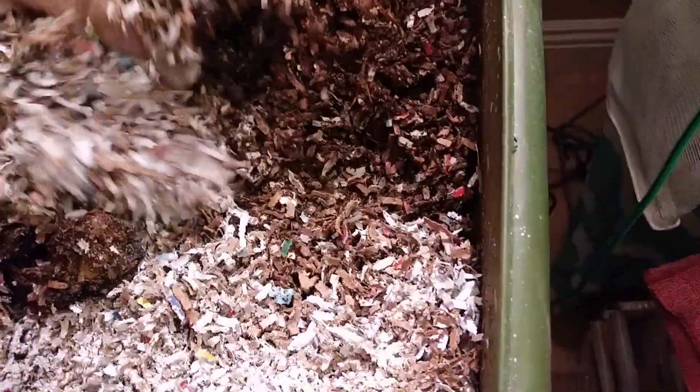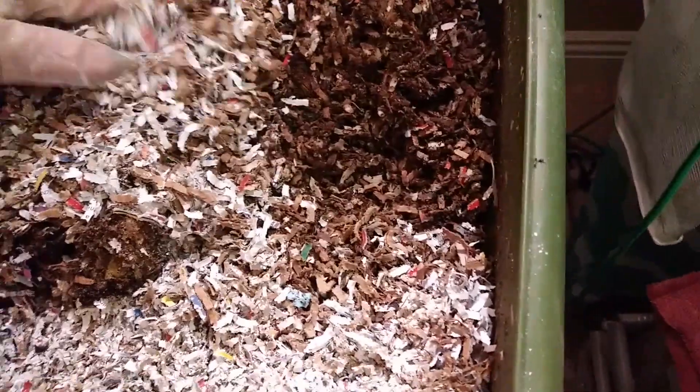The worms are doing their job. They're up here at the top, in the moist areas.